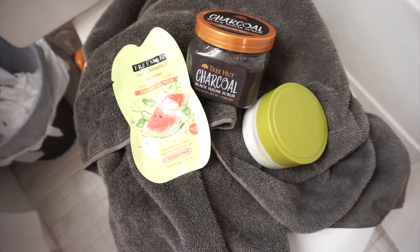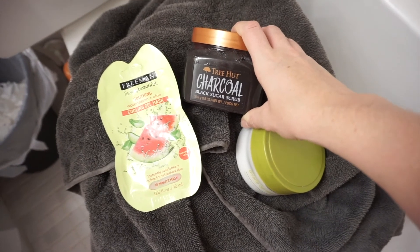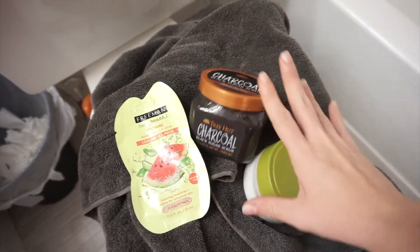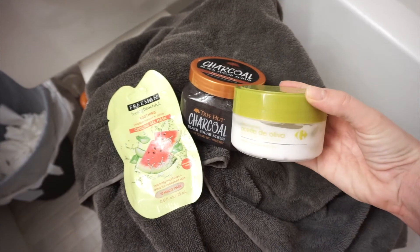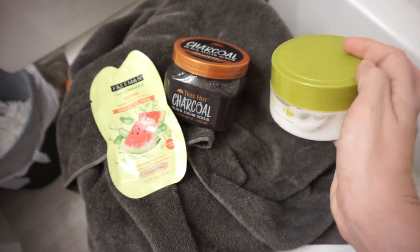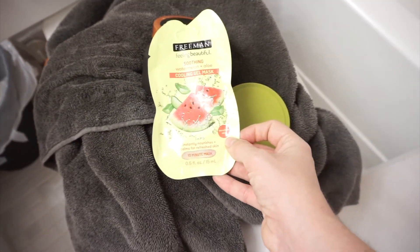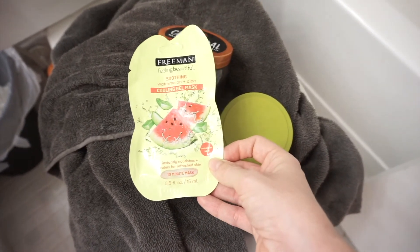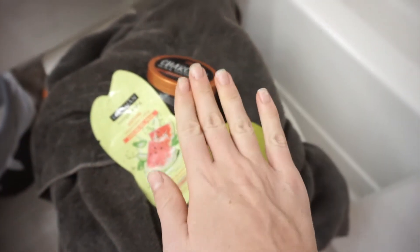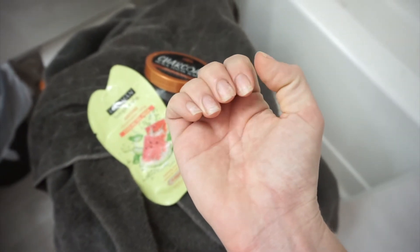I feel so incredible after my bath. I wanted to show you a few things I'm using. I used this charcoal black sugar body scrub — it's by Tree Hut and it has ginger in it, so amazing. I used that all over my body and then followed up with this cream. It's an olive oil cream from Carrefour — I got this in Spain. I'm just trying to use it up but I love it. Now I'm going to use the face mask I got at Walmart last night — it's for sensitive skin, a cooling gel mask with watermelon and aloe. I also removed the gel from my nails, so I'm going to buff them and put a nail strengthening top coat on.